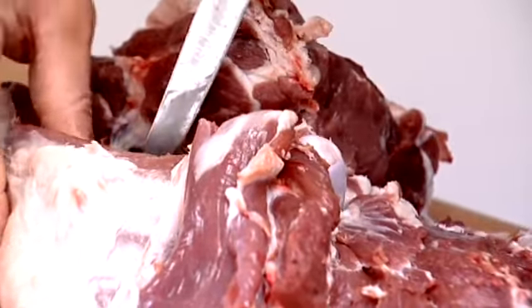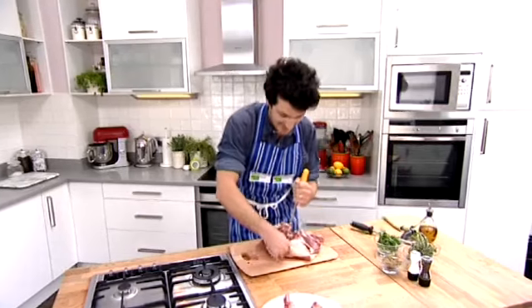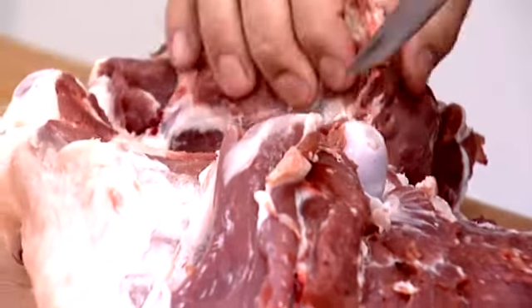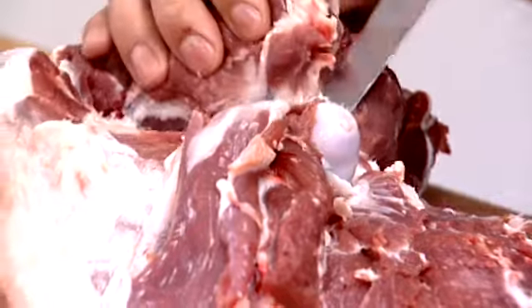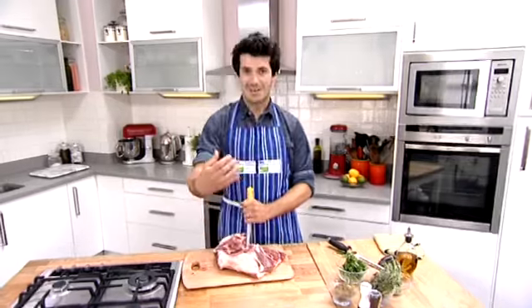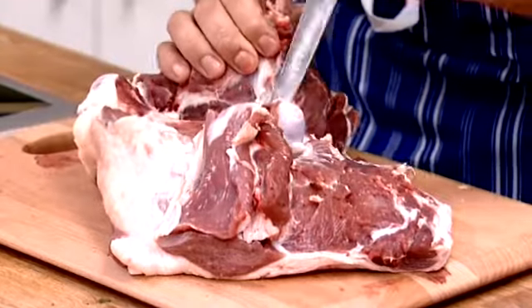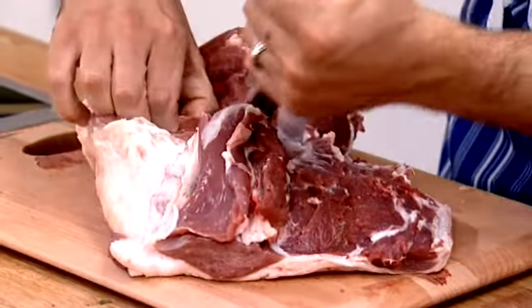But actually, lamb these days is nowhere near as fatty as it used to be when our grannies used to have it — just through better farming techniques, but also butchering. We chop out all the internal fat, which is not the stuff you want, but we just leave a little layer on the top that will self-baste. As it cooks it melts off and ends up in the bottom of the tray, so you don't actually end up eating it. So this whole perception that lamb is fatty is a bit of a myth, really.